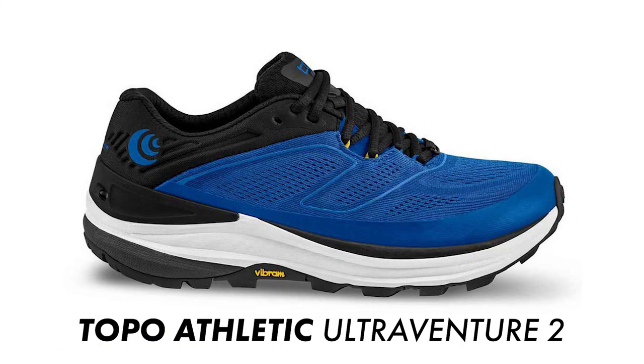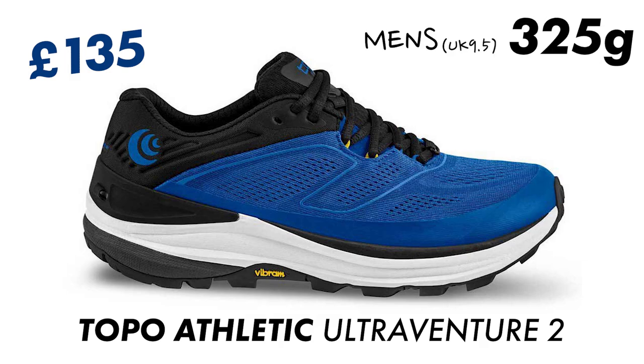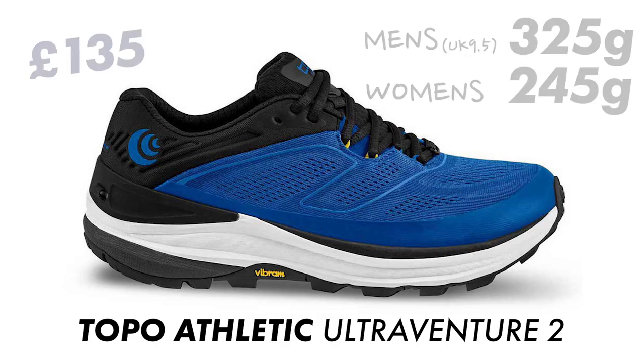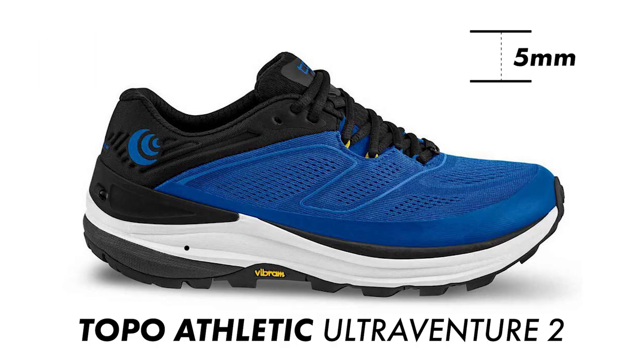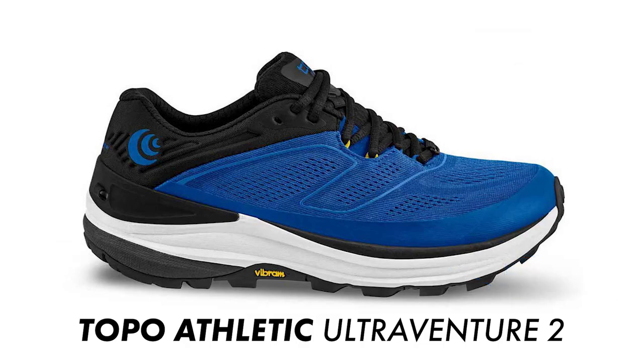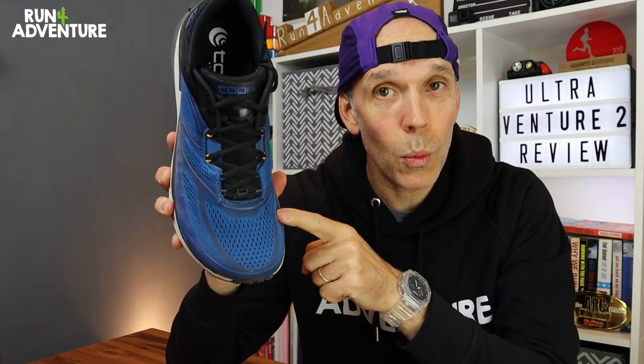The shoe retails in the UK for £135. Weight-wise it weighs in at 325 grams in a men's UK 9.5 and 245 grams in a women's shoe. It runs off a 5mm heel offset, so we have 30mm under your heel and 25mm under your forefoot. The shoe is available in one colorway for men and for women, and when it comes to sizing I would say it's true to size with a very good width in the toe box.